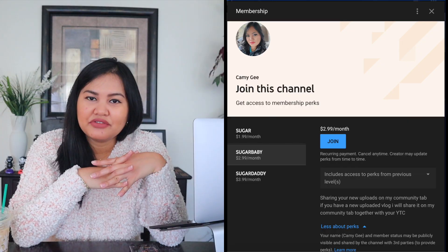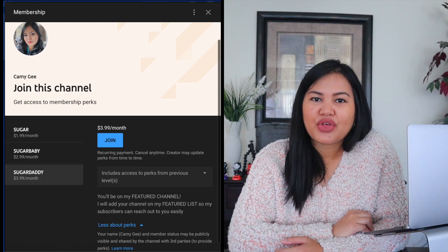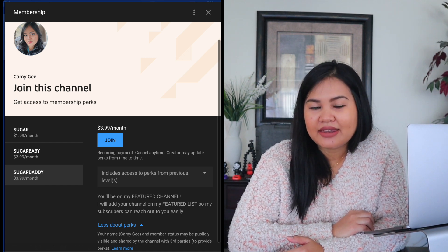I will put your YouTube channel on the description box on every one of my new uploads. The second level is Sugar Baby — with this, if you have a new uploaded video I will put that on my community tab so my subscribers will know and will check on it. The last and third level is Sugar Daddy, so with this you get to be featured on my YouTube channel and you still get access to the previous perks. I will help you guys promote your channels with the different perks that I offer on my memberships.